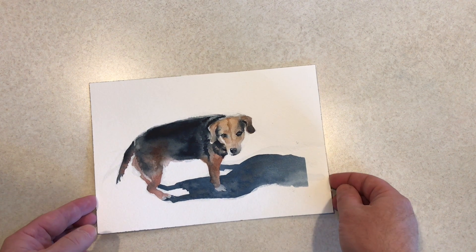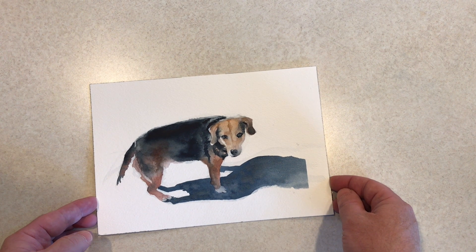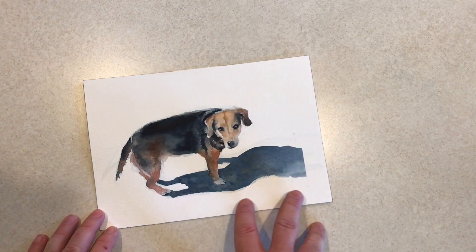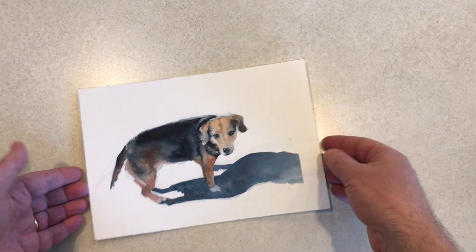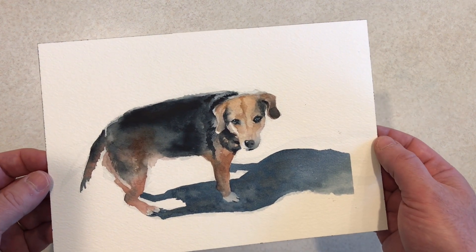This is another one of my dog Diego. I did another one that was similar to this, but I liked doing it where it was just Diego and his shadow — no background. So there's day 16.